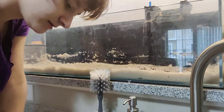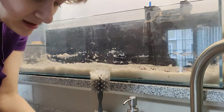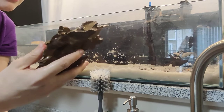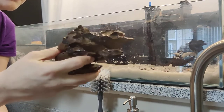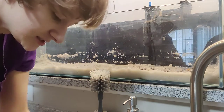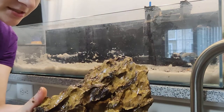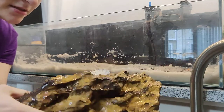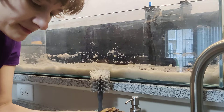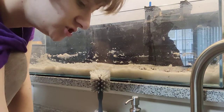For this tank I have a different type of hardscape than the last one. This is called Ohko stone, or dragon stone. It has all these really cool holes in it. I got a bunch of different sizes — this is the really big piece. Pieces break off pretty easily because of how thin it is. I got these from Home Depot — it was $80 for 44 pounds, which is actually really cheap for this type of rock.